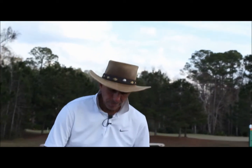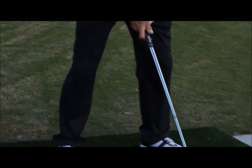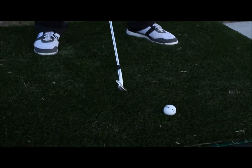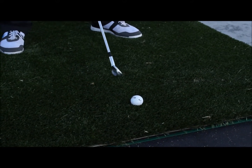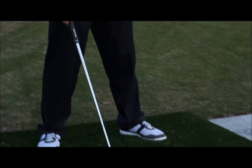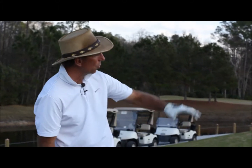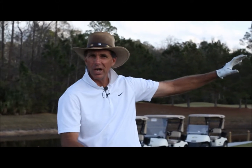On this side here, you've got the ball above your feet. This kind of challenge is going to make the ball hook a lot more and tend to go the direction of the slope. There are adjustments that you have to make, so you can practice off the uneven lies and work on controlling the curve of your shot.